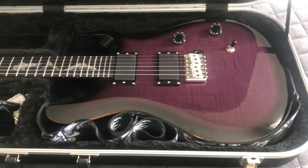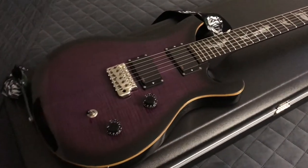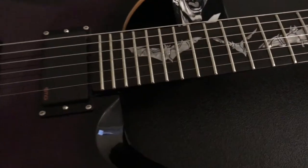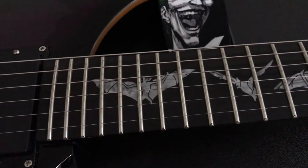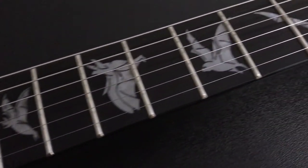The pickups on the other one are like any stereotypical SE — kind of flat, nothing particularly special about them, but they're insanely versatile. Not to say that isn't the case with this guitar's pickups, but these are active, which means they have a lot more output or a lot more kick to them.